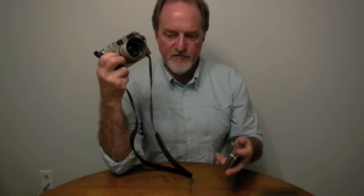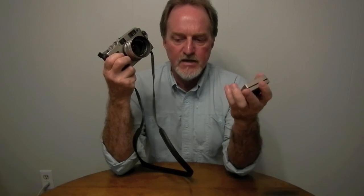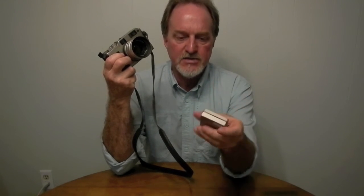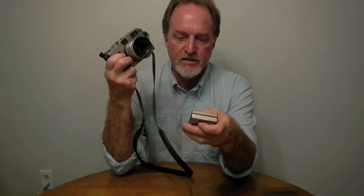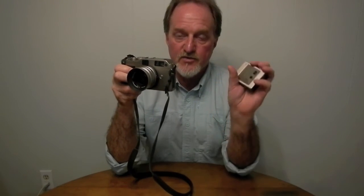I got the smaller flash with it, the TLA 140. It's guide number seven meters — a pretty decent little flash. A really nice thing is it's got a couple of extra contacts that talk to the camera and will do through-the-lens metering for the flash.